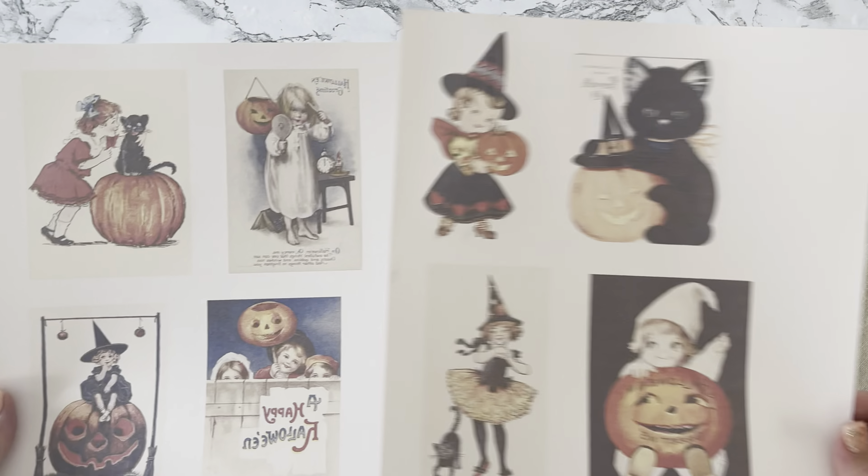You'll want to stain or paint all sides of your blocks — you could do black paint, orange paint, white paint, whatever makes you happy. I was going for a burnt wood look. These are the images I'm going to Mod Podge onto my blocks — as I said, I'll link the website below. Paint Mod Podge onto the wooden blocks one by one, stick your image down, then go back over with a thin coat of Mod Podge to seal it in. This is what they look like when dry — the neatest vintage decorations for pennies.